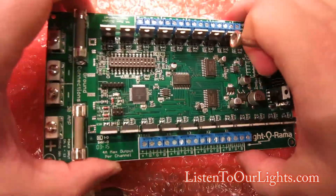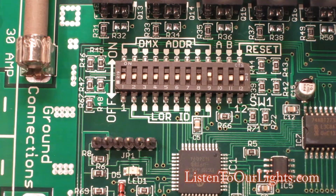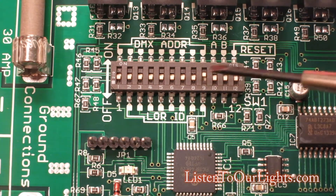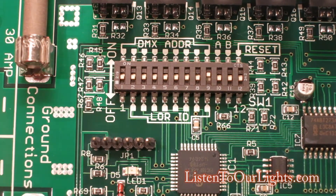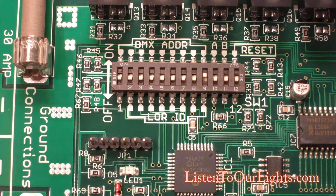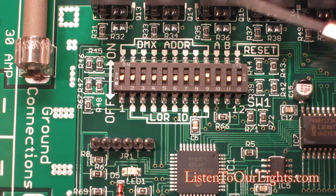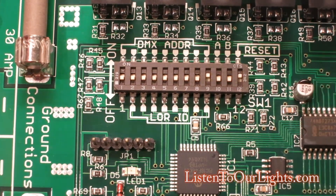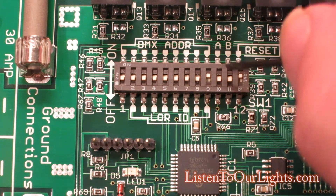Let's get to the dip switches. They're called dip switches because you dip them back and forth, up or down. When they're down it means they're off, and when they're flipped up they're on. Dip switch 12 is special — if you turn the board off, flip dip switch 12 up, then turn the board on, it's going to reset. You'll see the red LED flashing and it will reset itself back to factory defaults. I don't want to do that, so I'm going to switch it back.